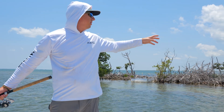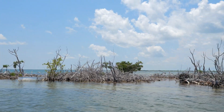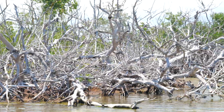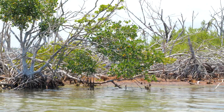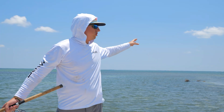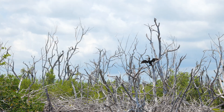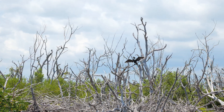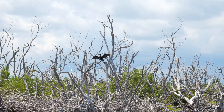We are out here at Friend Key. Behind us here is an island that was destroyed by Hurricane Irma. As you can see, there's a bunch of dead mangroves on this island. There are some that are still living, but they're in rough shape and slowly recovering from the storm. This island used to be a giant bird rookery — birds used to come here by the thousands and nest here. There are still some birds here: cormorants, pelicans.